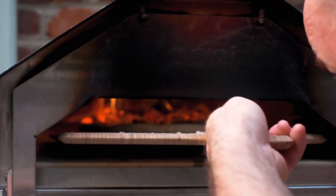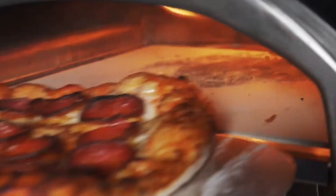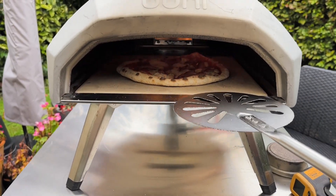Welcome back to another Best Choice Review. Today, we'll compare the three pizza oven models by Ooni: the Koda, Fyra, and Karoo. Each model offers a different cooking method and has its benefits, so let's look at which one suits your needs best.